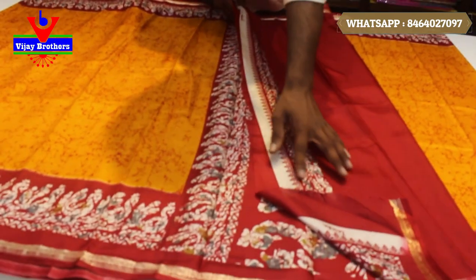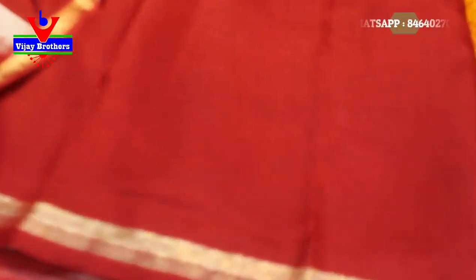And next, we have a blouse. We have a plain style, we have a small piping style.